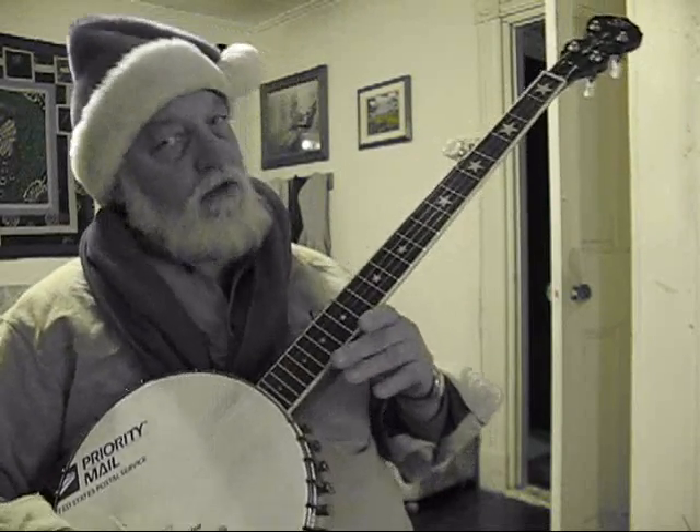Well hello boys and girls, this is Santa Claus. I know that for a lot of you Christmas Eve is a time to chill and lay back and have a good time, but with old Santa Claus it means time to go to work.